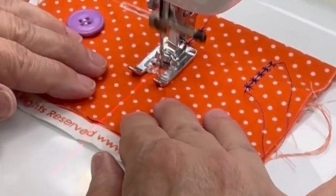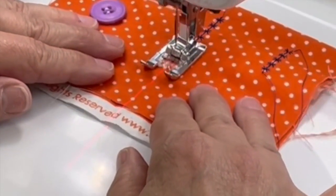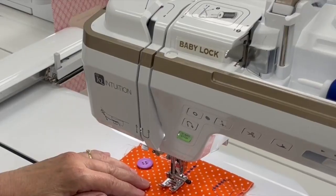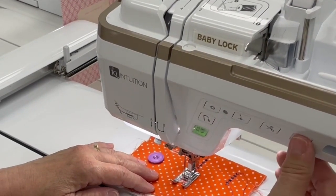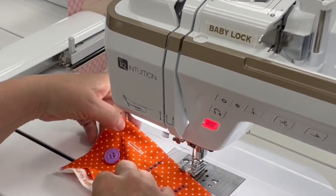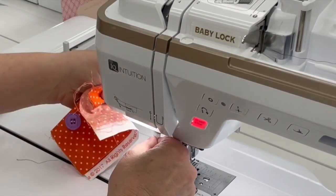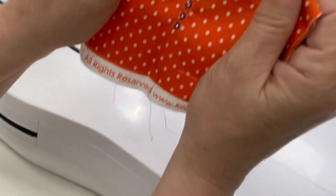And once again, just remember, do not use your automatic threader or automatic thread cutter when doing this. So now we're going to bring our needle up, bring our foot up and pull our fabric out, and use our side cutter over here.